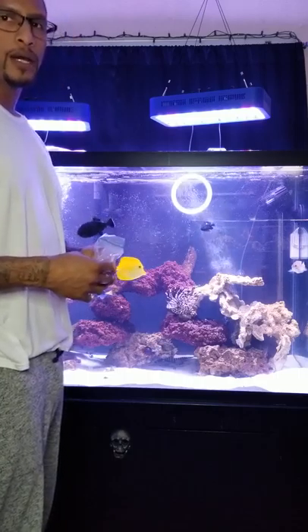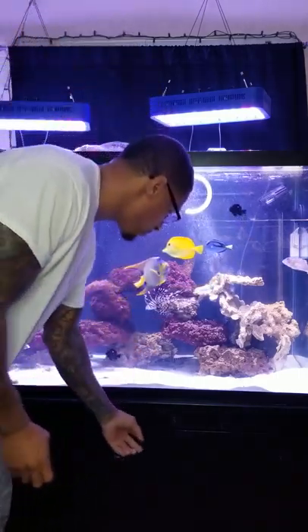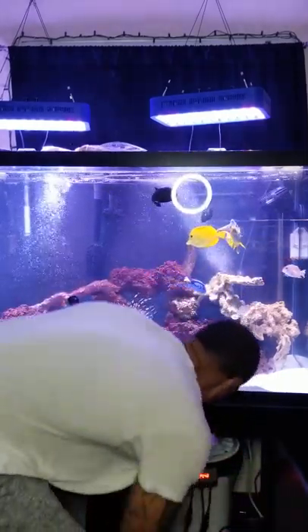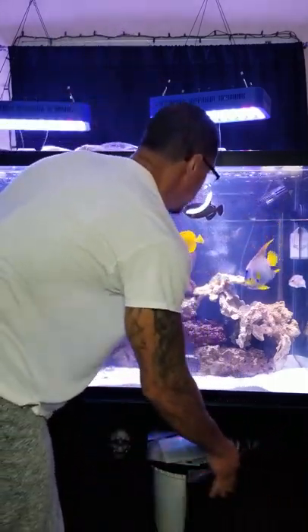You also get the shrimp and thaw it out. Then you just cut it up into pieces and feed your fish. You could do that with the freshwater as well as the saltwater, depending on the fish.